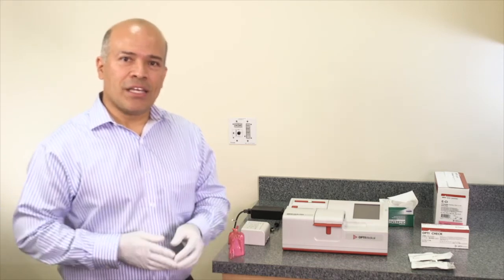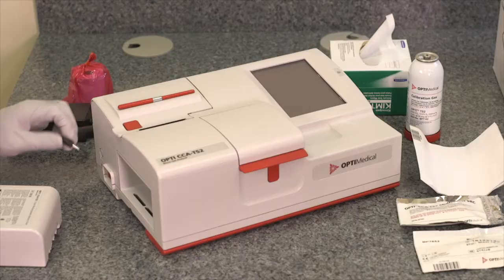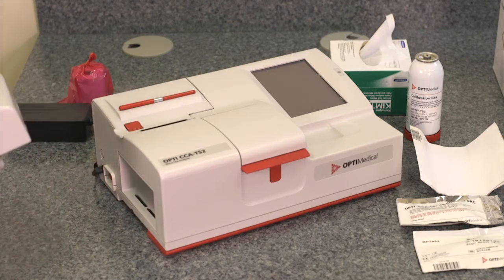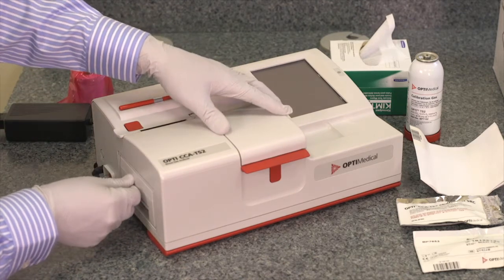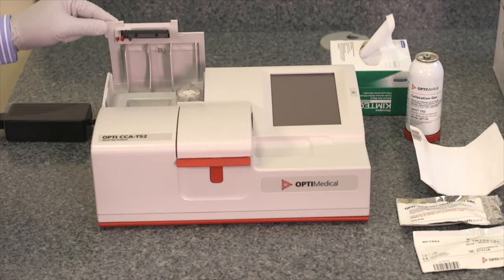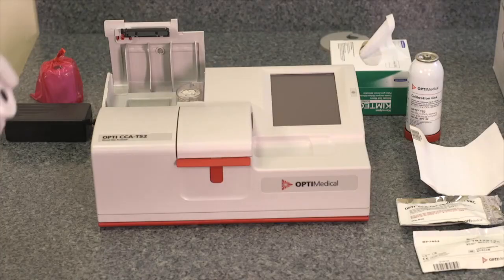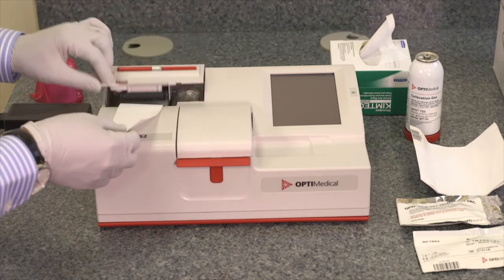This section covers the setup of the OptiCCA-TS2 analyzer. To turn on the analyzer, connect the power supply to the power supply adapter. The rechargeable battery has to be inserted into the battery receptacle. The printer paper is placed on the printer — to open the printer, press the red button. The Opti analyzer uses thermal paper; once the paper is placed, close the cover.